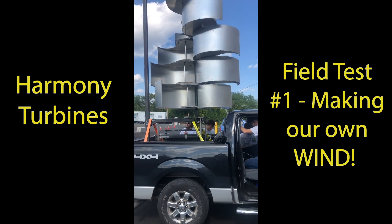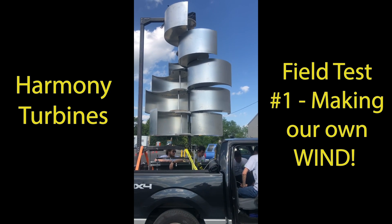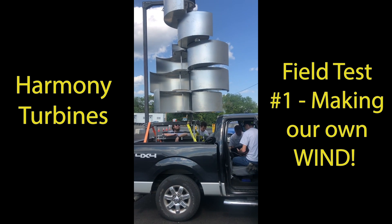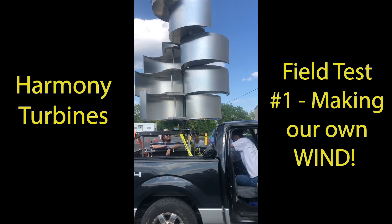We loaded it in the truck and we're going to a parking lot to see if we can get it going at 20 miles an hour and see what we've got. We're going to make our own wind — we're tired of waiting. I'm going to be following in my own truck as the chaser car. We've got Ben and Ezra in the lead truck with Uncle Roger and Noah behind.